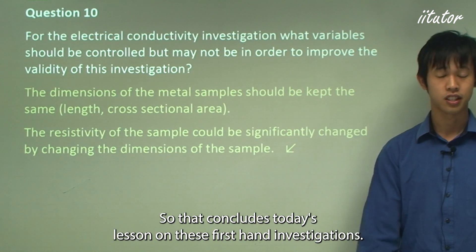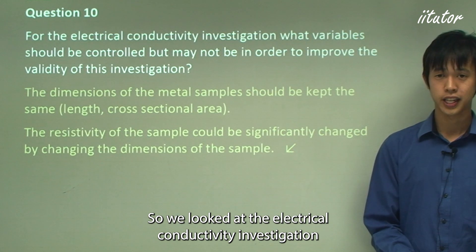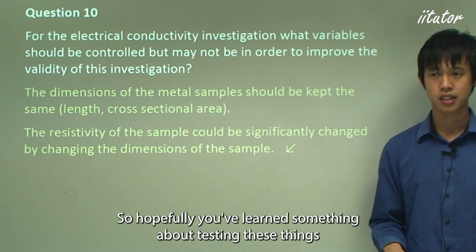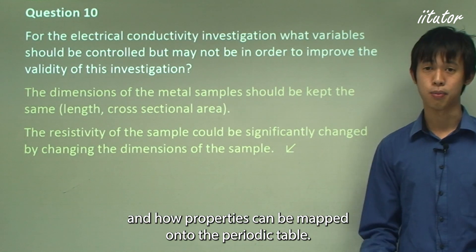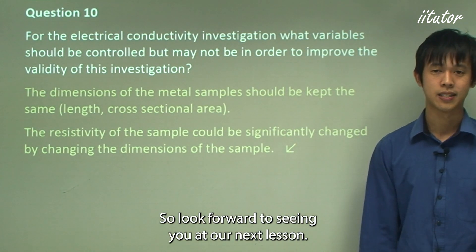That concludes today's lesson on these first-hand investigations. We looked at the electrical conductivity investigation as well as the malleability and hardness investigation. Hopefully you've learned something about testing these properties and, more importantly, about the experimental method. In future lessons, we'll look at the periodic table and how properties can be mapped onto it.